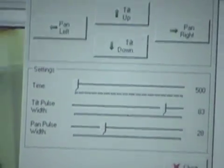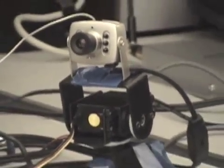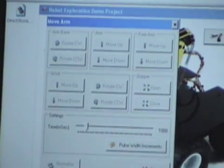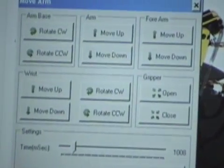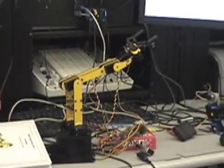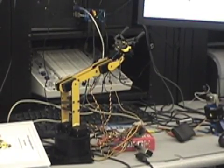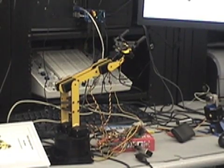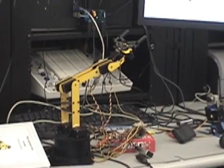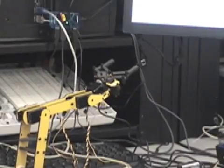Each one is controllable to move the camera. For the arm, you can rotate the base, move the arm up, and move the gripper.